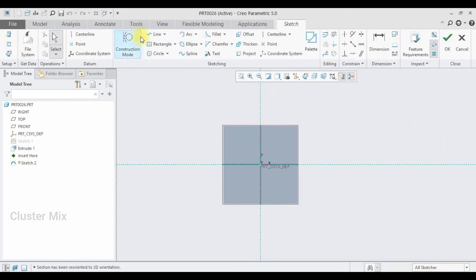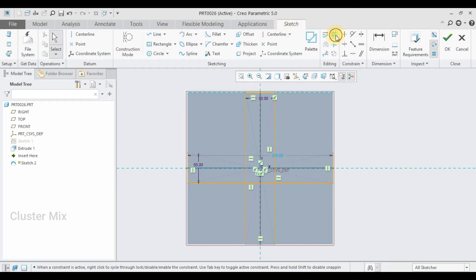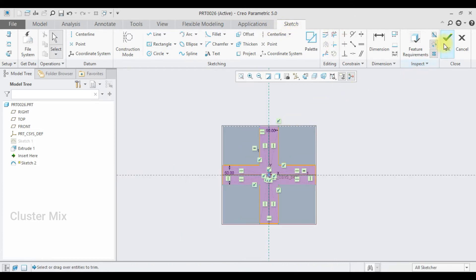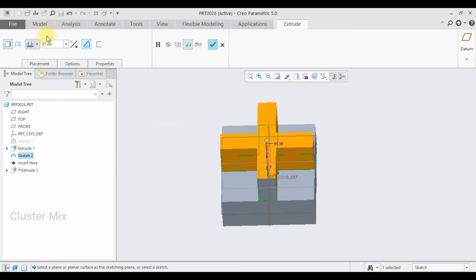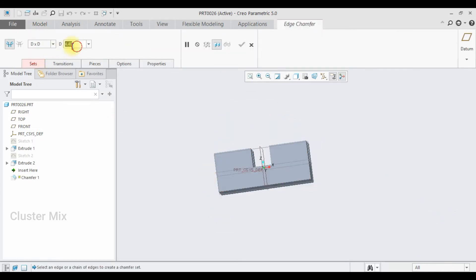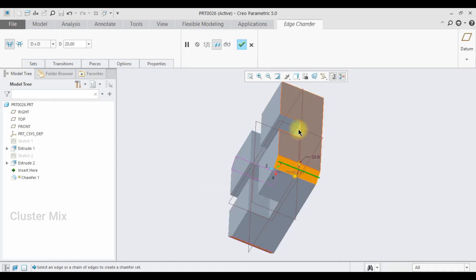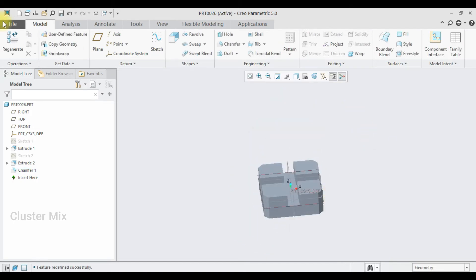Now I'm going to select this face, click on sketch and go to sketch view, and here I'm going to draw another rectangle, select the point and draw a rectangle like this. I'm going to delete this relation and enter a value of 50. Now I'm going to trim the unwanted entities using the trim tool. My sketch gets completed and I'm going to remove the material — select the remove material option and enter a value of 50. Then I'm going to apply the chamfer feature, entering a value of 20 and selecting the four edges, then give a checkmark to it.